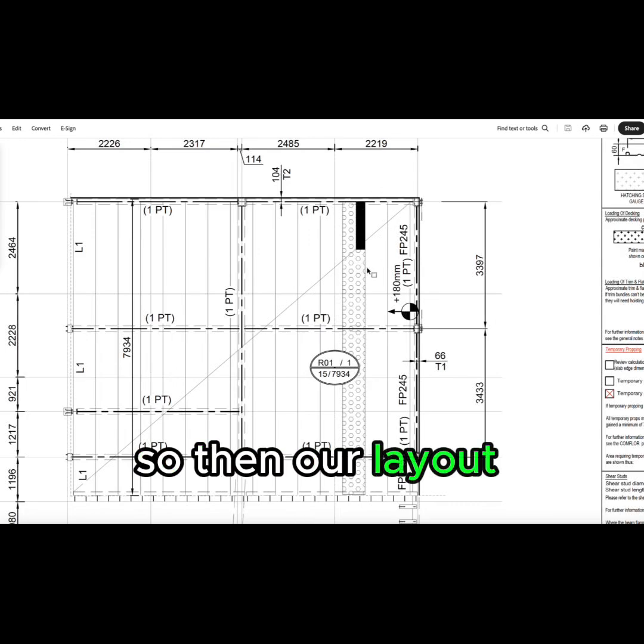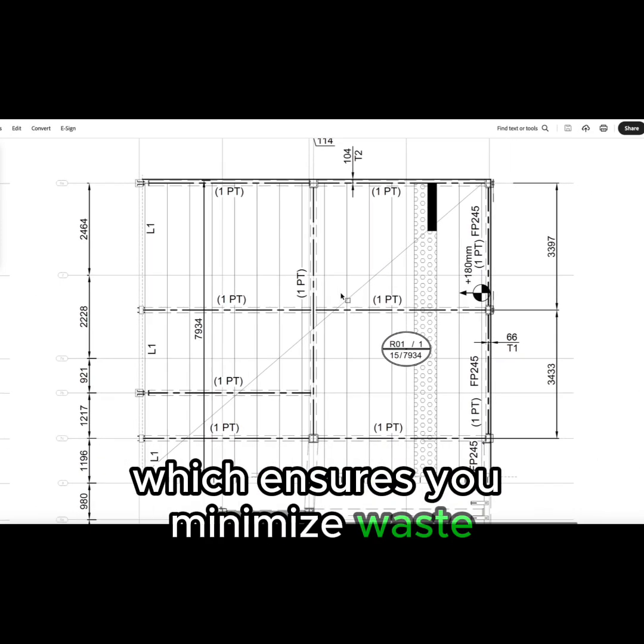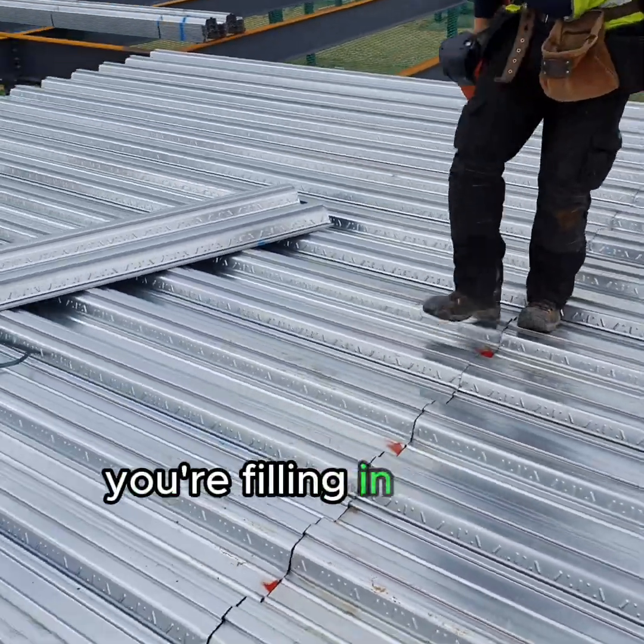Our layout drawing will show you where the last panel ends, which ensures you minimise waste and the correct number of panels are manufactured for the floor you're filling in.